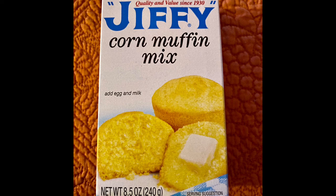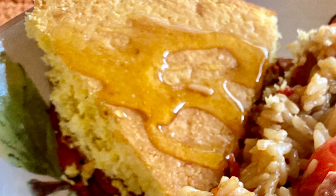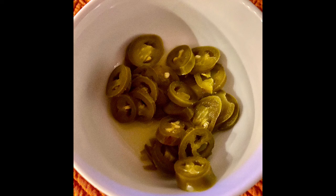I used a cornbread mix and I put a tablespoon of yellow cake mix in there. It just makes it a little fluffier and a little sweeter and it's kind of a nice thing to do. Then obviously you just pour on some honey or butter or whatever you want. You can also add in some jalapeños into that and make it a little spicy.